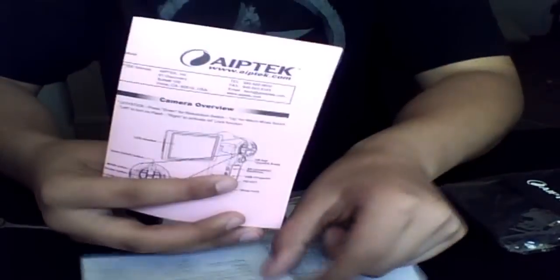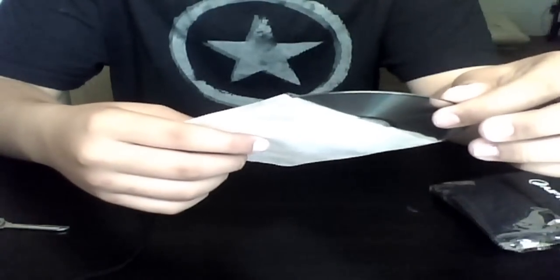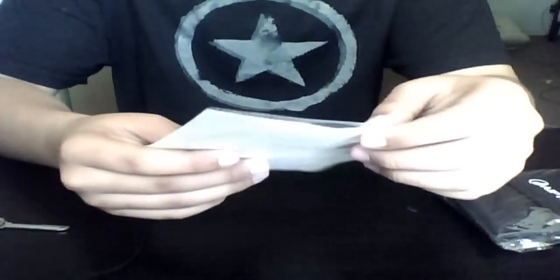It comes with a lens cap. There's camera overview stuff — just a bunch of manuals. This is the software DVD — it just has QuickTime Player. That's pretty much it.